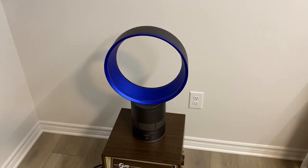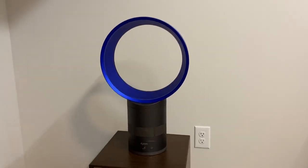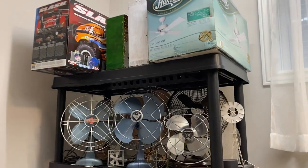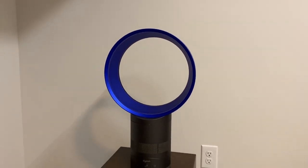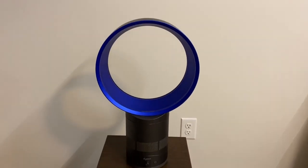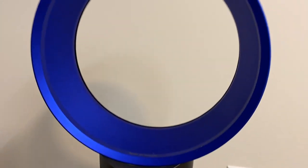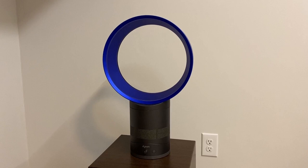Honestly, this is kind of an achievement for me because I never thought I'd buy myself one of these. I'm all about the traditional bladed fans — all of these guys. So seeing a fan like this that has no visible blades on the outside, it's kind of an odd sight. And that was the main reason that kept me away from it. I do like the technology they put into it, but just the fact that it's a bladeless fan, it just doesn't seem right to me.